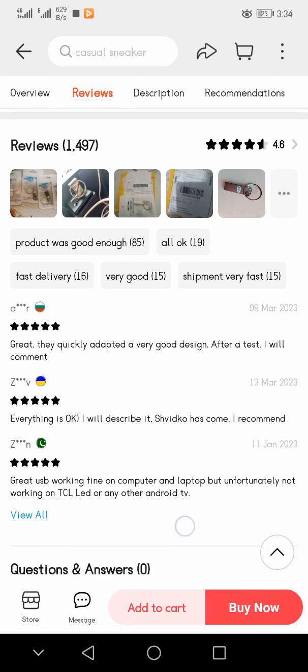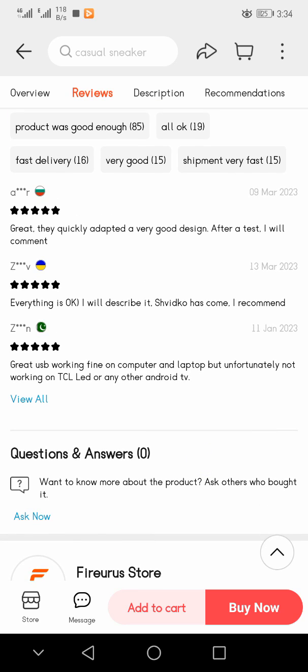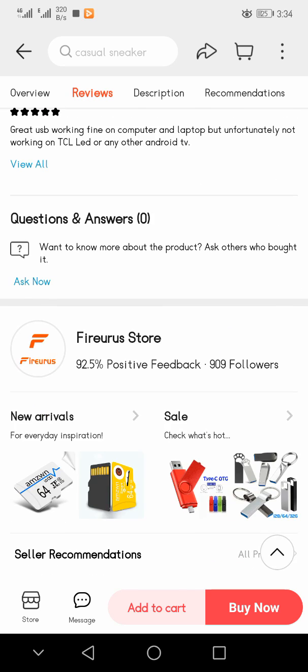Some review examples: one says they quickly adapted and the design is very good, after a test everything is okay. Another recommends the product. Another says great USB working fine on computer and laptop.